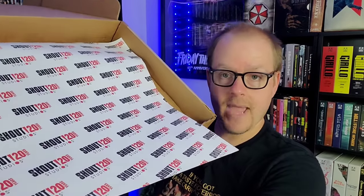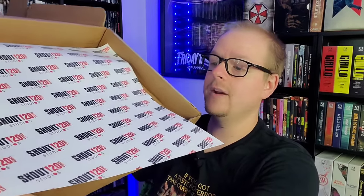I like the packaging right here. First off, we have this beautiful Shout Studios paper that says 20th anniversary — 20 years of Shout Studios — because they changed it from Shout Factory to Shout Studios, but it's still Screen Factory. It's very confusing. Let me show you what it looks like when I open it up — you can see the 4Ks are right there, neatly packaged inside.